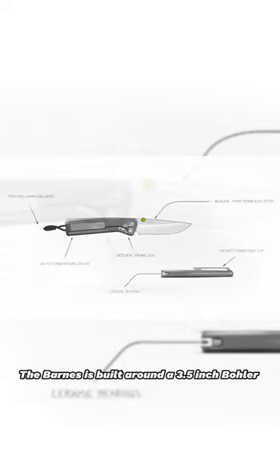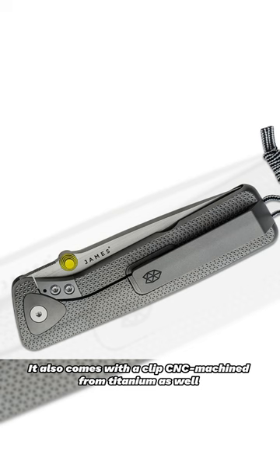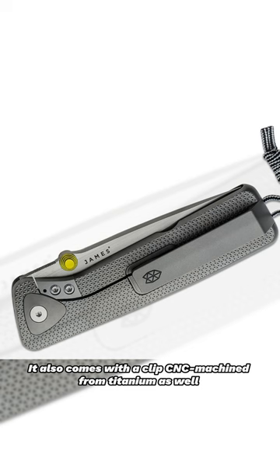The Barnes is built around a 3.5-inch bowler M390 stainless steel blade, making this the first TGB knife with M390, which is widely regarded as the singular best blade steel. It also comes with a clip CSE machined from titanium as well, and with an integrated removable lanyard.